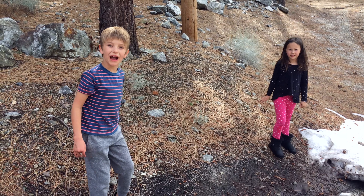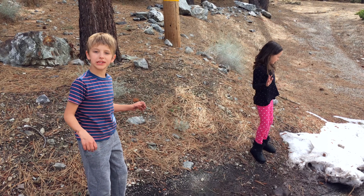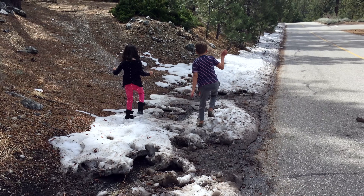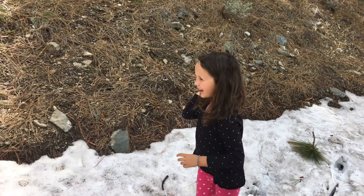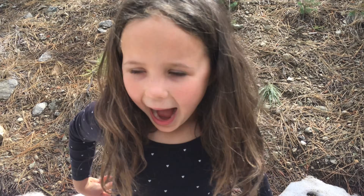We're gonna go back now! Thanks for watching! Subscribe, Sun Post Kids! Whoa, I'm gonna fall with water! Snow bite! Oh!